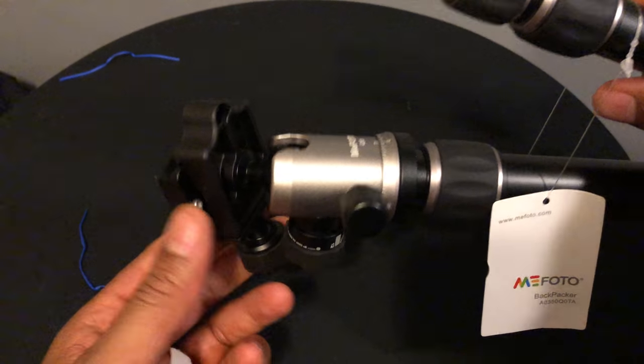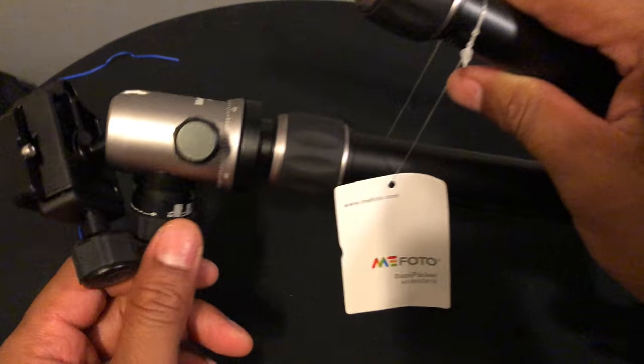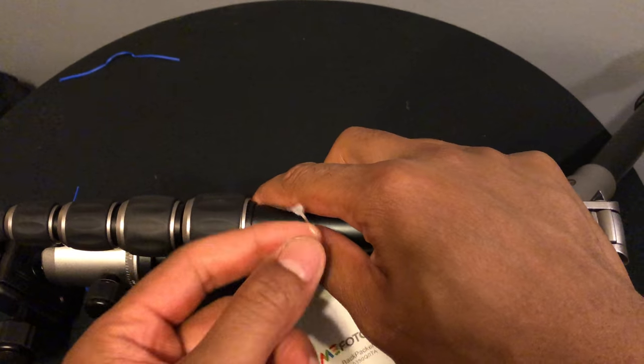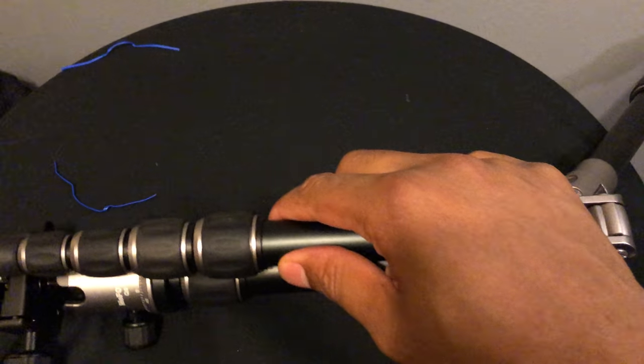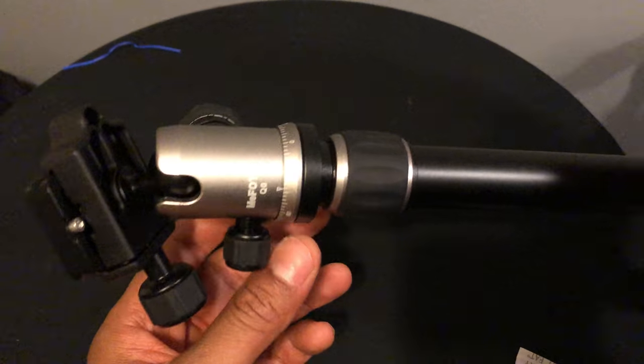There you go, snapped that up — that's with the legs. I'll open it up a little bit later so you guys can get a better view of it. That's how it is right here, pretty cool, pretty nifty. That's the unboxing — let me know if you have any questions. I'll leave a link at the bottom of the page for more information. Thanks.